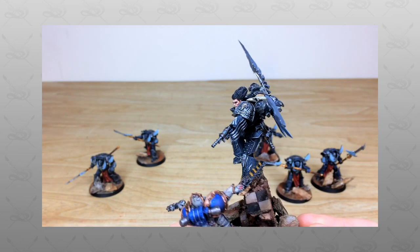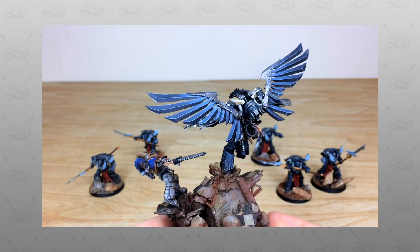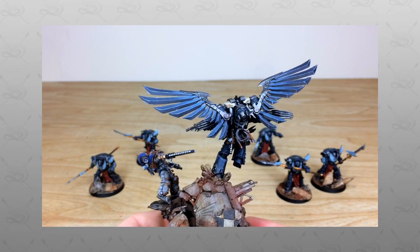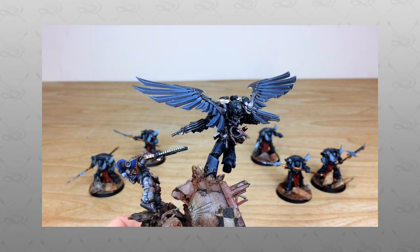Hey guys, hope you're all well and welcome to this commission showcase video. We have Korax and some custom terminators to go with him. Stick around, we're back in a second to look at these awesome models in more detail.